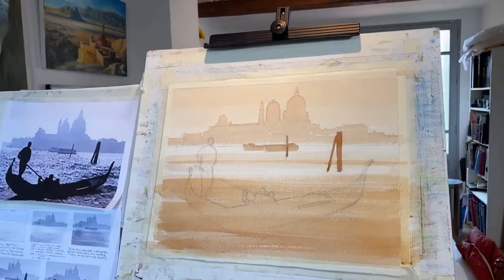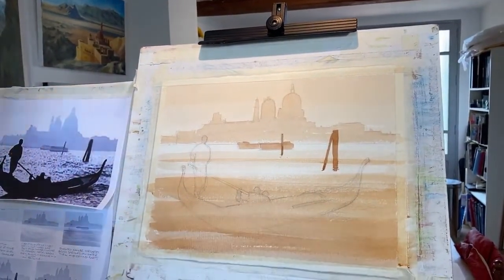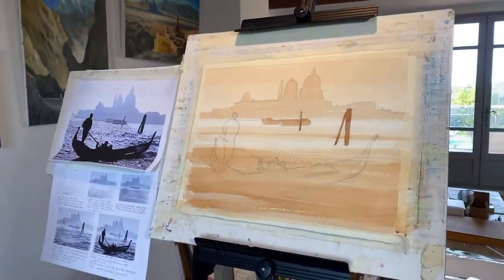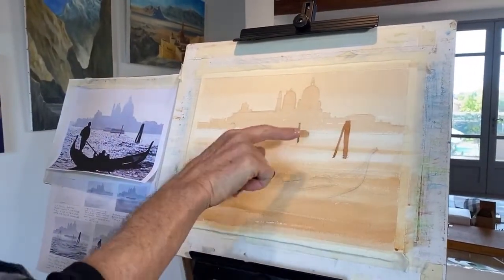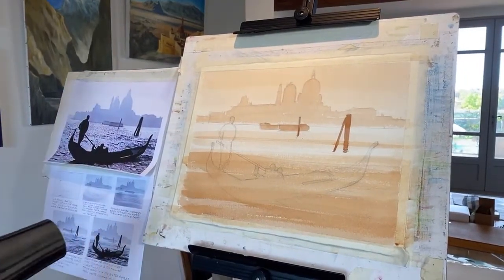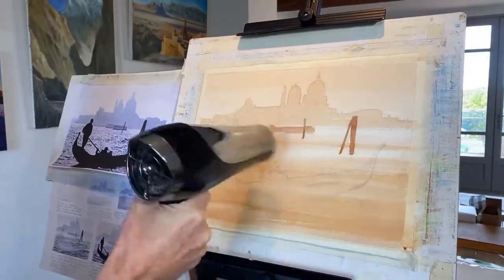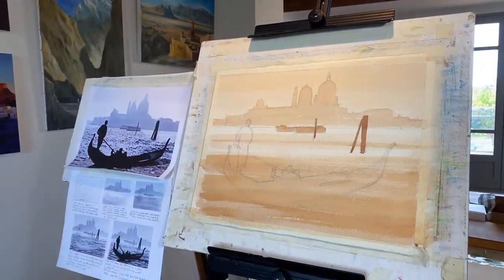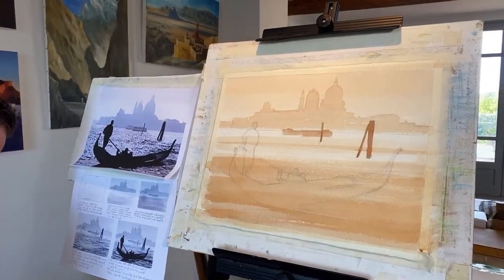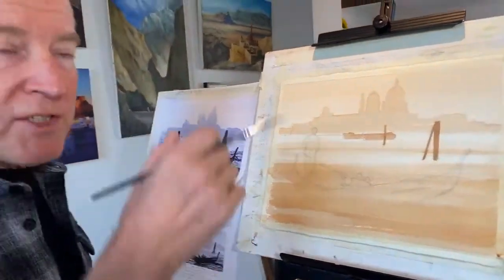The next thing in the tutorial is putting the detail in the water. Once I give it a quick try I'll show you how to put the ripples in. At the moment we've got some nice little sparkles in the mid-distance. I'd hang that on the wall. Has anybody else got a drawer full of watercolour paintings that are either waiting to be framed or you just don't have wall space any longer?